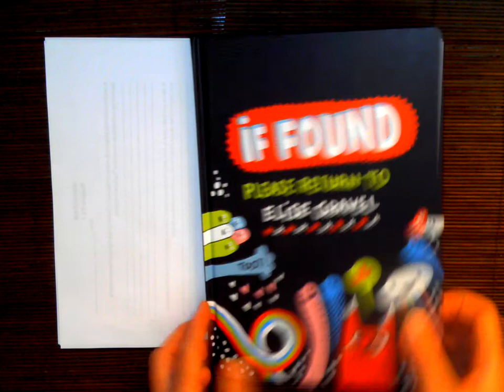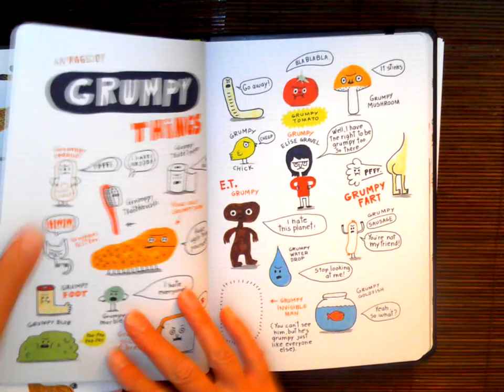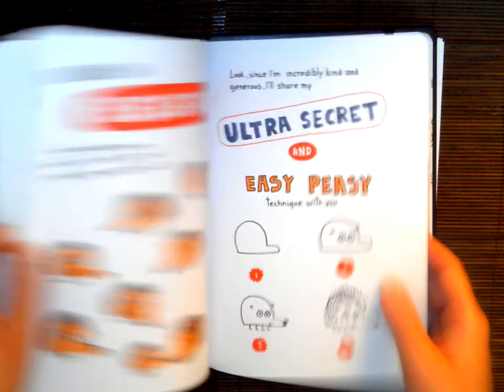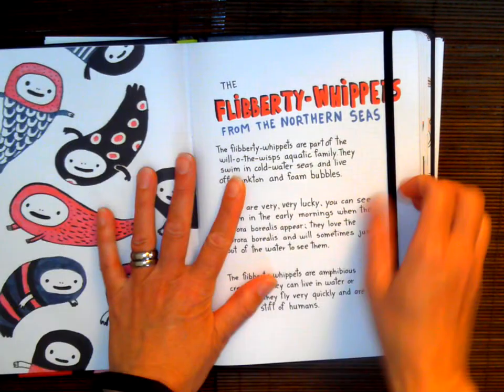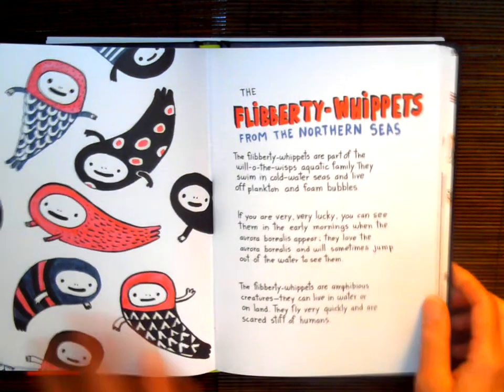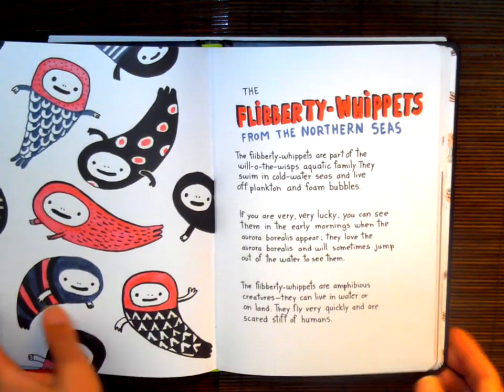Now, in this book, she shares some of her sketches and her doodles, and how she creates some of her characters. So today, I'm going to read you the Fliberty Whippets from the Northern Seas, and then we'll do a little bit of a drawing activity.